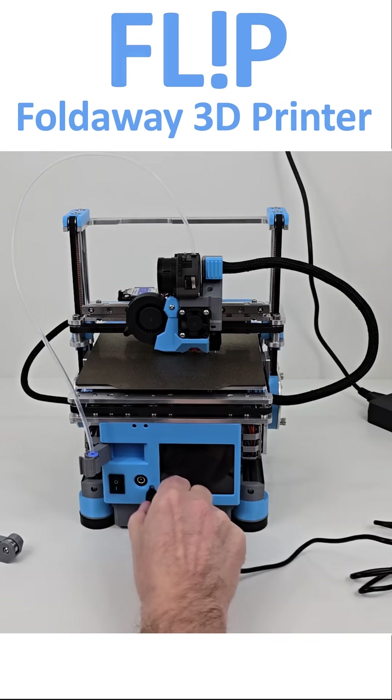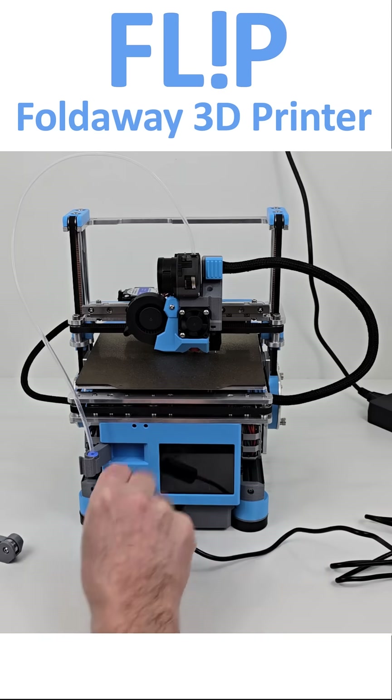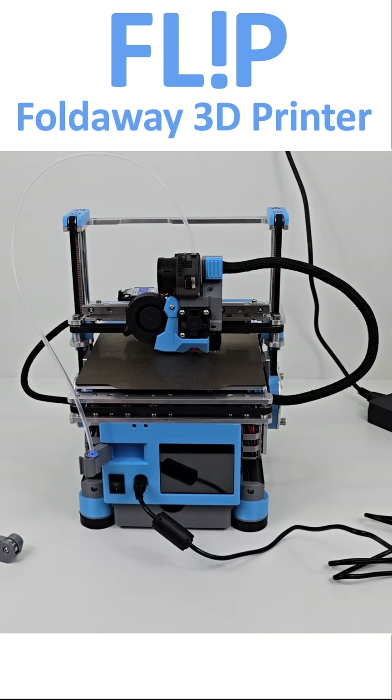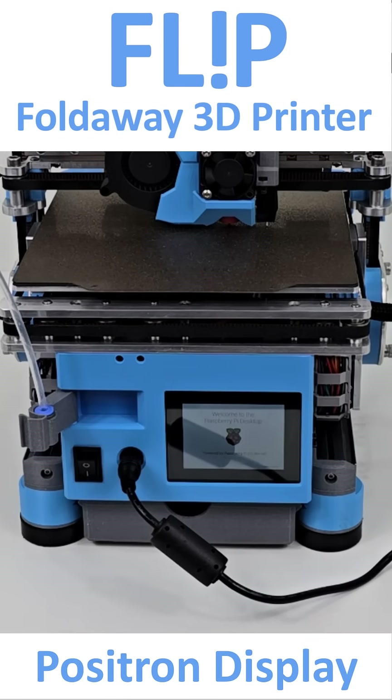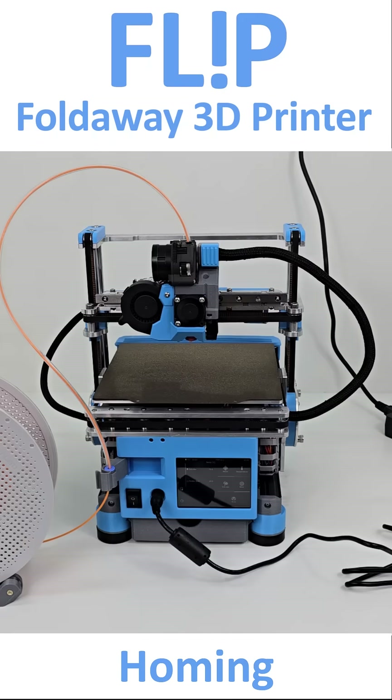This is my first time using Fluidd as a client for Klipper and I must say I am very impressed with the responsive and stylish interface. I will definitely be using Fluidd more often moving forward. The Positron display is very crisp and equally responsive — a delight to use.